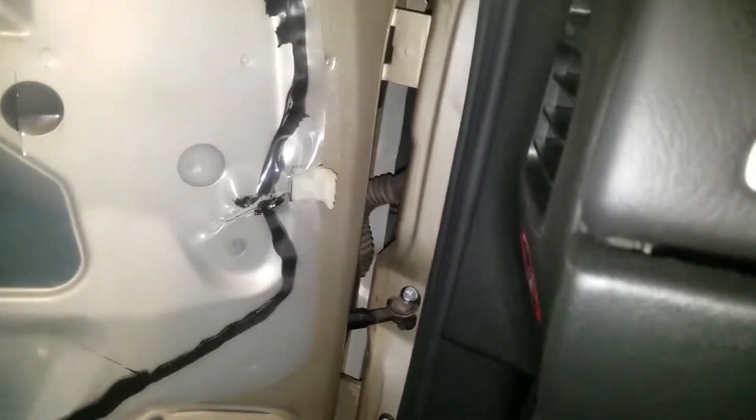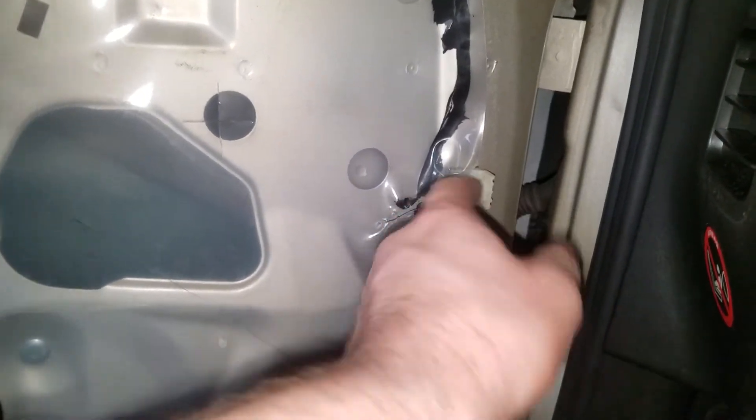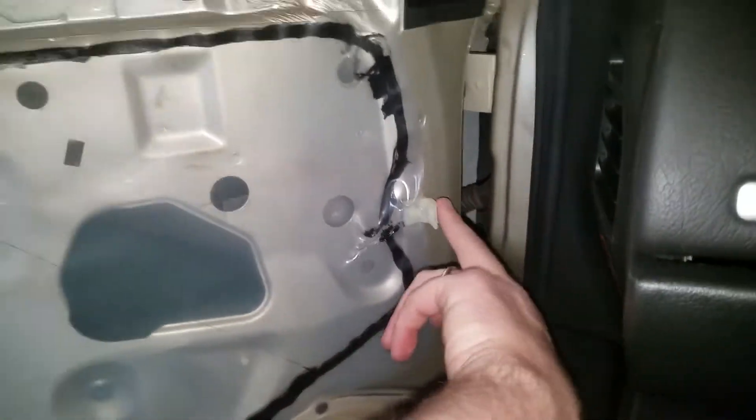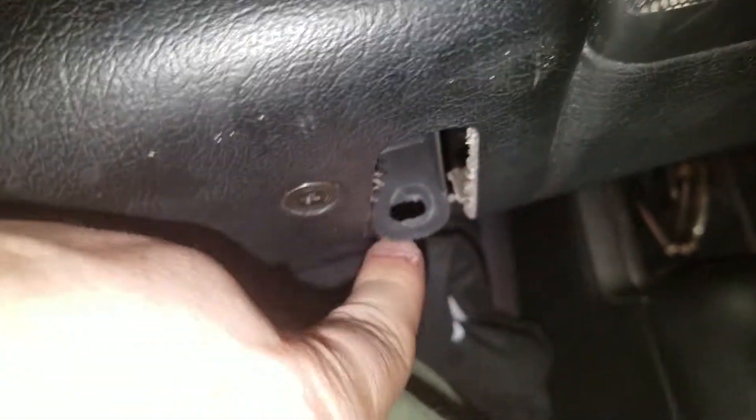The door card has a bunch of bolts — seven, eight, nine including the door handle. On the front edge inside there's a screw. You've got one, two, three brackets, which if you look at the bottom of the door card and pull it up, you can see the screw goes through there into the door. There's three of those.